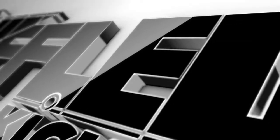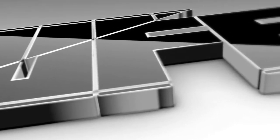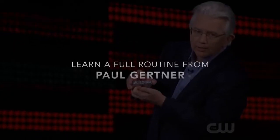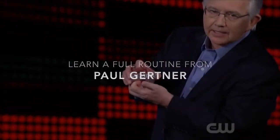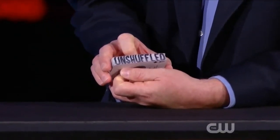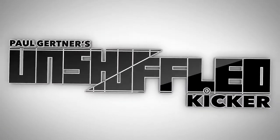Unshuffled Kicker is my current version of my classic trick, Unshuffled. This is my method to make words written on the side of the deck morph into any word you want. We've worked for the last year to design a gimmick that will do all the work for you and give you an amazing, powerful kicker to my trick, Unshuffled. My name is Paul Gertner, and I'm so excited to share with you my Unshuffled Kicker.